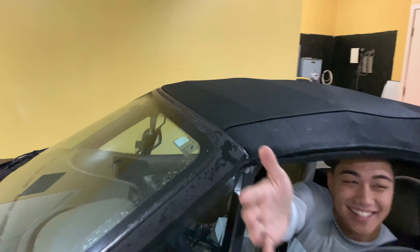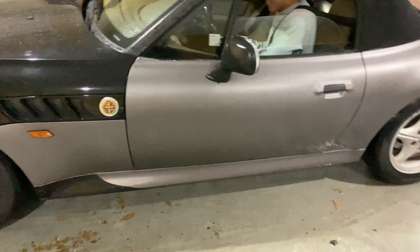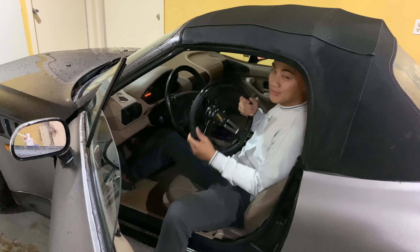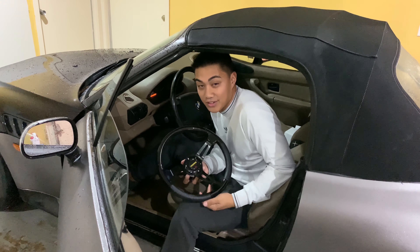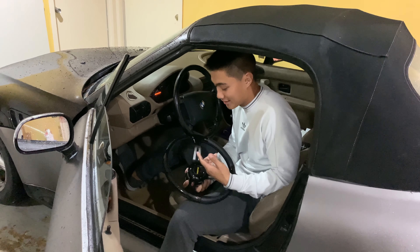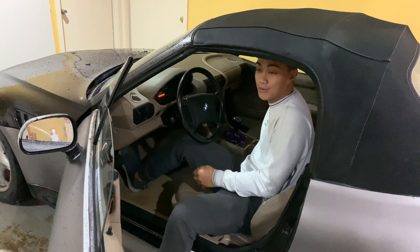What's good, bro? Chillin', bro, chillin'. Nice whip. Hey, how are you? Alright, we're about to install this eBay steering wheel setup — I got it from eBay for like 75 bucks, it's about to be lit. I'm gonna have to drop the top though because we need some more space.